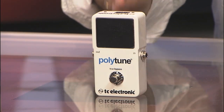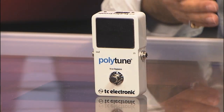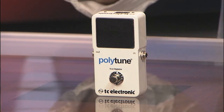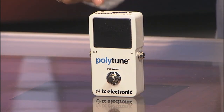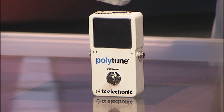This is the new TC Electronic Polytune 2. You may ask yourself, what's different about the Polytune 2? Well, it's got a larger readout screen, which we all appreciate because when it's on the floor and it's dark on stage, it can be tough to see these screens. You can see right here — we don't have it lit up — but you can actually see the strings reading out in a much larger format.